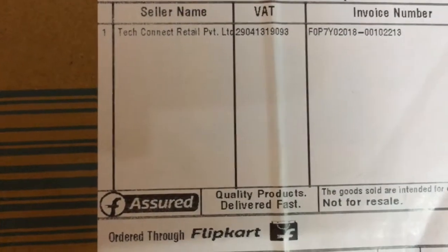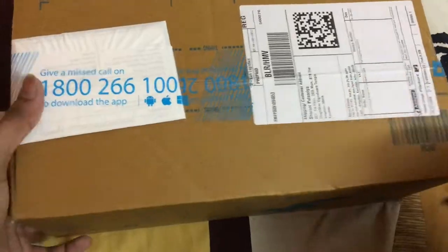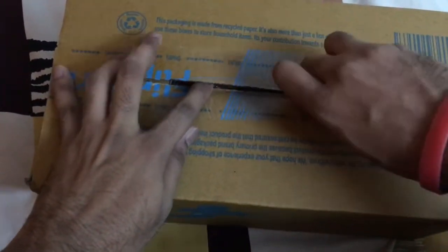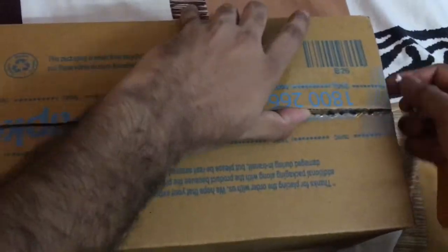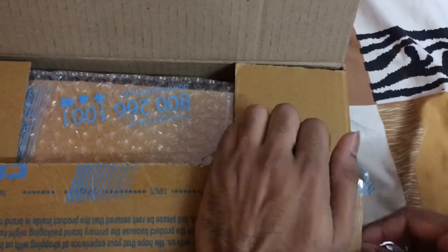Hello friends, I am Shivam. Today I came back with another unboxing video of the Flipkart SmartBuy Ion which I already found on Flipkart. This brand is called Flipkart SmartBuy, which is recently started by Flipkart — it is a brand of Flipkart manufacturing itself. So now we are going to unbox our SmartBuy Steam Iron.